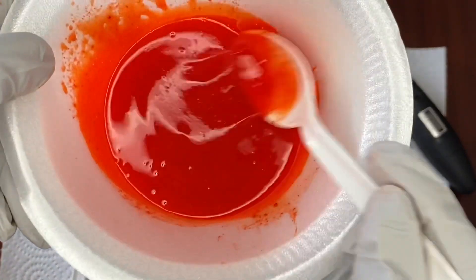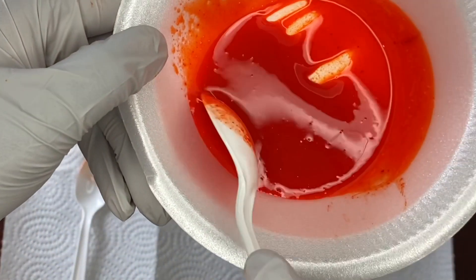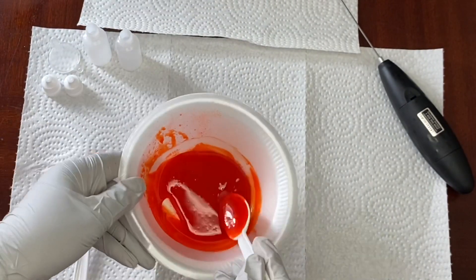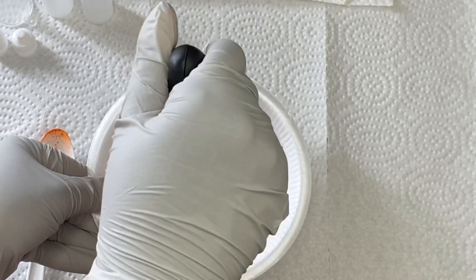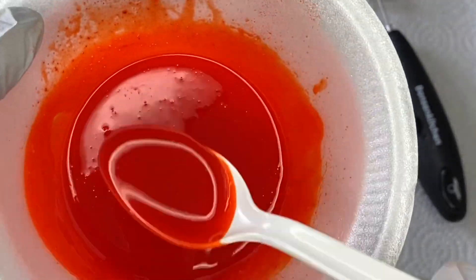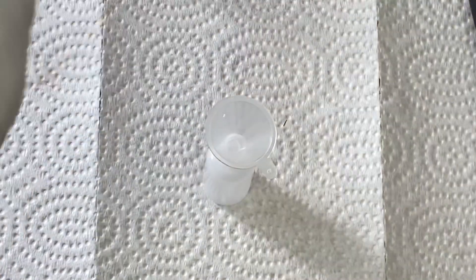Here's a close-up of what it looks like after the first mixing process. When making a lip color, you've got to make sure everything is well mixed with no chunks of pigment. So I go back with the mixer and keep mixing until I'm satisfied there's no pigment left. After mixing a second time, as you can tell, there's no pigment — those little things you see are just bubbles from mixing.